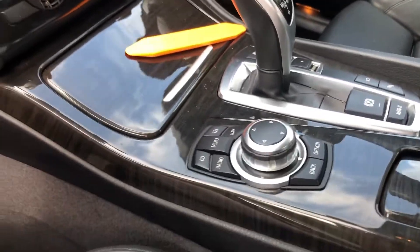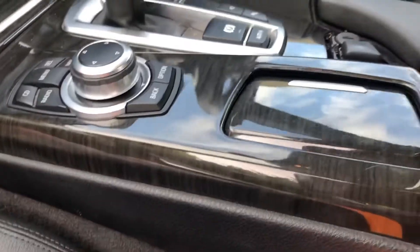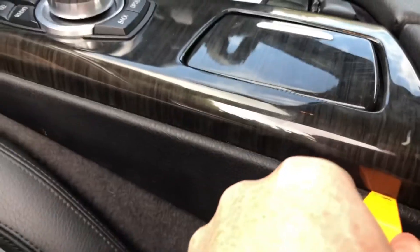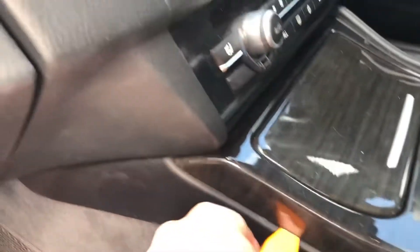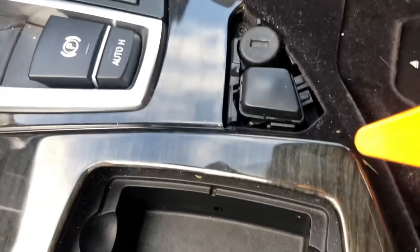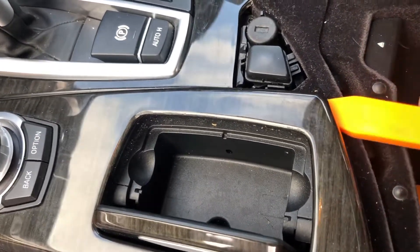Best to ride shotgun for this next part. There's no ledge on the passenger side, so we're going to separate the two bits of trim that have been together for the last decade with this trim removing tool. Just slide right the way along there so it's giving us a nice gap, and then once we've done that we can lever at the back here and it should come right up.